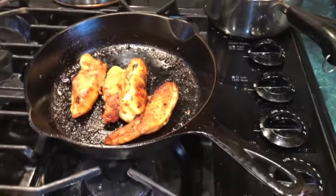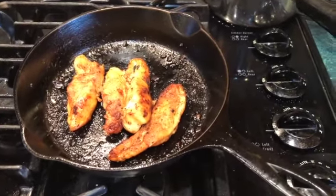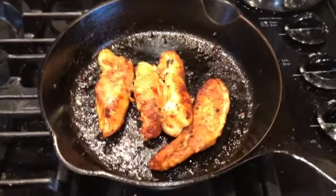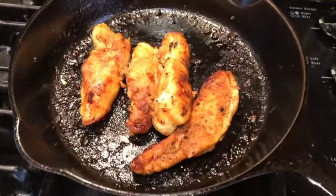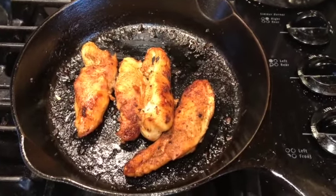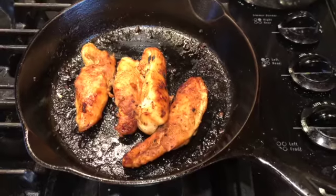Hi, this is Greg from the Nordbacken Homestead. Lots of things going on today and we thought we'd show you how we clean our cast iron pan. Here you can see a nice little cast iron pan — I sauteed some chicken in there and you can see it's really crusty. Most people really worry about how to get that clean and we're going to show you how to do that in a minute.